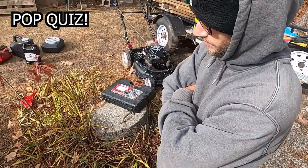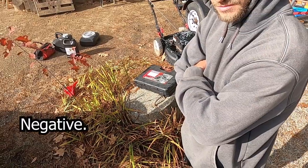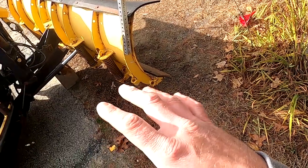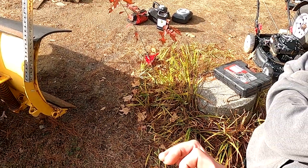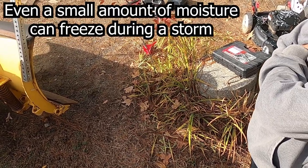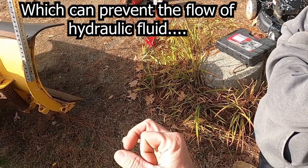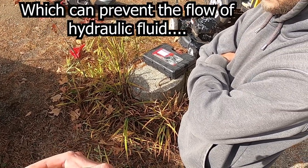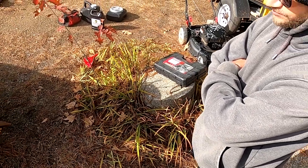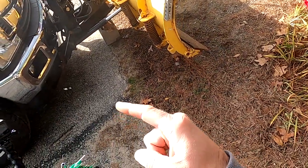I would say it just goes bad. Negative! Moisture. Moisture gets in the system, and even if you've got a couple little droplets of water in there and you're in a storm that's 15 degrees, that water will freeze. Even though there's so much pressure with hydraulic fluid, that piece of ice will block the entire system.